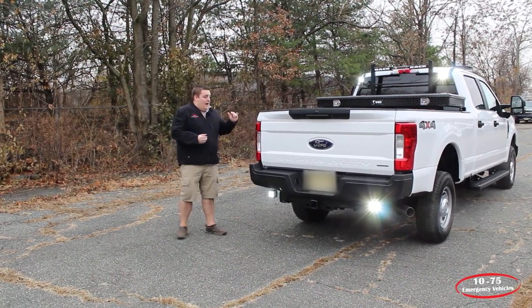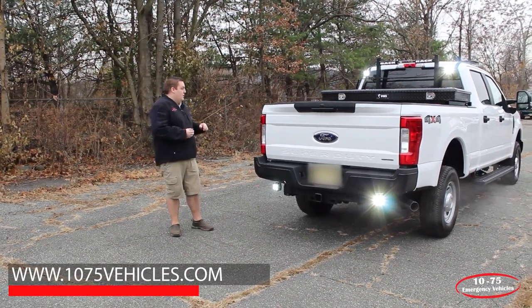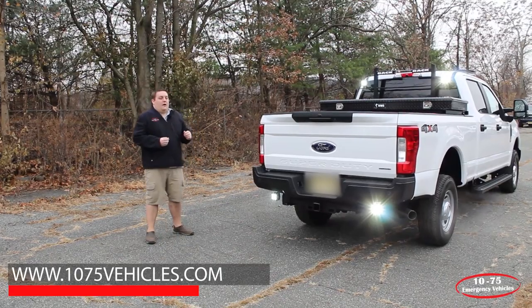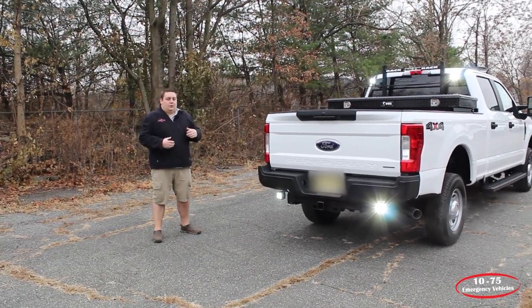We can help you out also with steps — we've added to this truck a set of Luvern 7-inch grip steps. These are great for getting in and out of the truck if your feet are muddy or snow covered. Very safe, good grip.